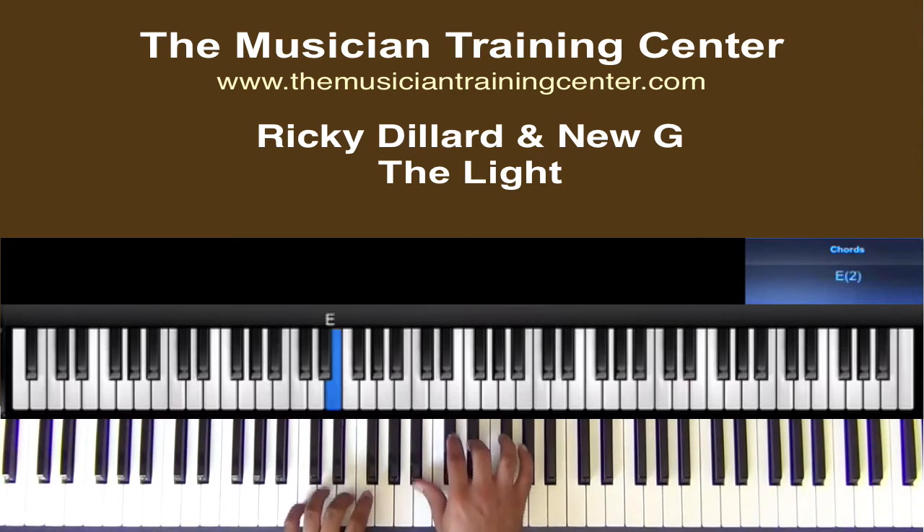Now, this next chord — if you do have a bass player, we're going to throw in C and E. My left hand, right hand — let's throw in a B flat and an E flat.